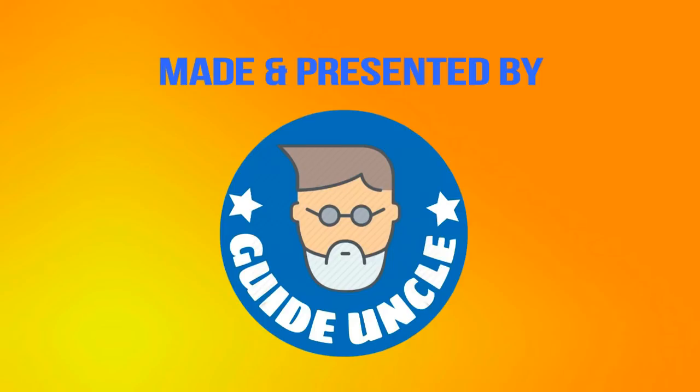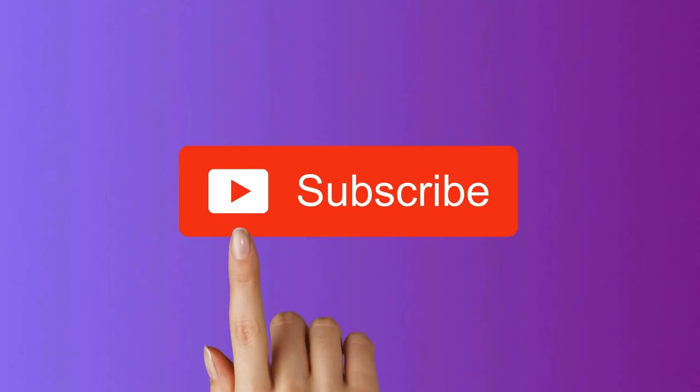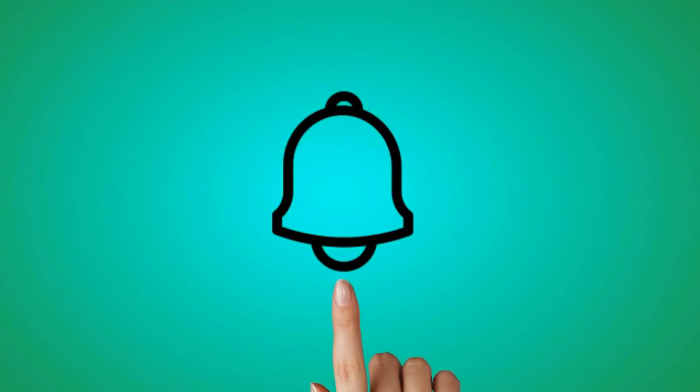Guide Uncle makes videos on the solution of your problems. If you have not subscribed to our channel till now, please subscribe and press the bell icon button so that you can get notifications of our new videos first.